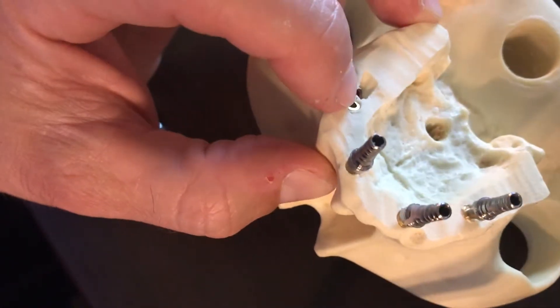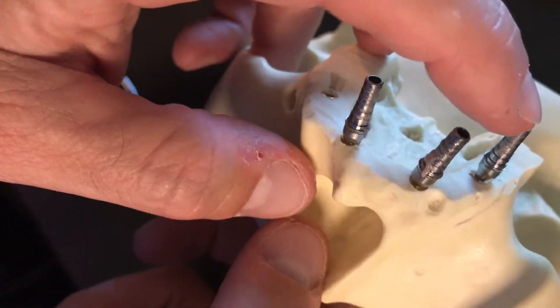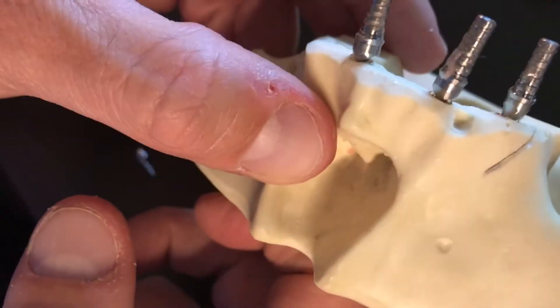Our goal is to make sure we get at least four implants along the arch with primary stability. If we're going to load them that day, we want to try and get these titanium temp cylinders as close to parallel as we can to one another.